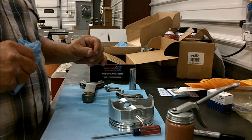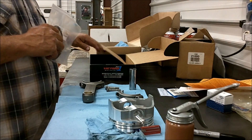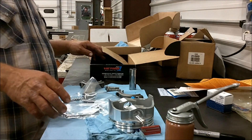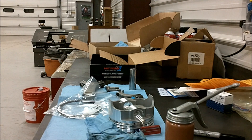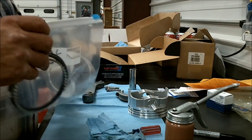OK, last piston to assemble — oh nice pair of rings. Why do I have an extra pair of rings? Because I didn't put them on the last piston. What an a-hole.